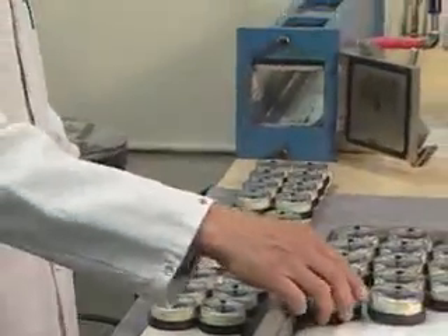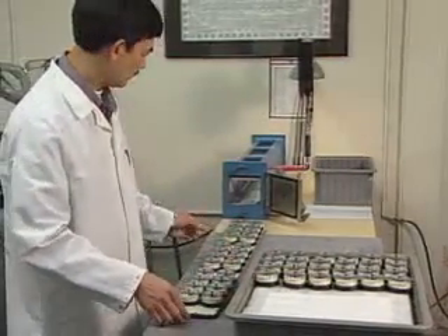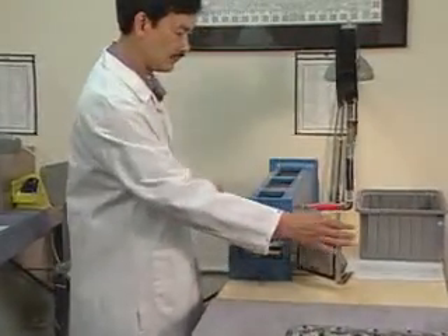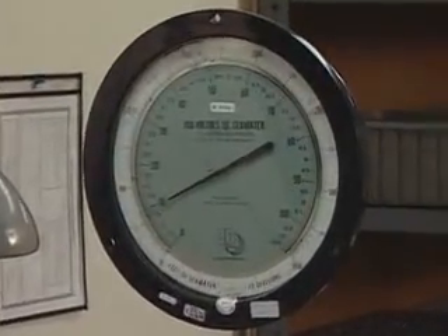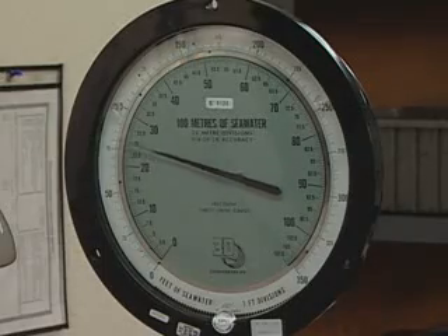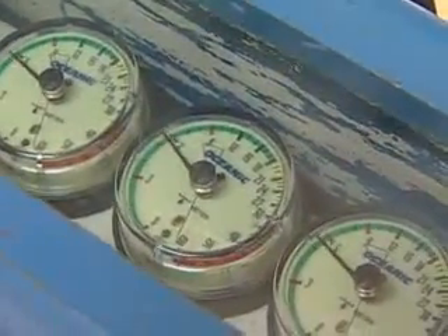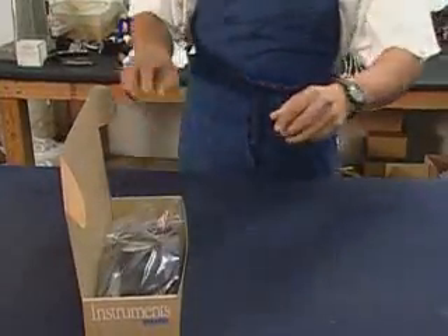Quality control includes testing each gauge in a pressure chamber. A calibrated depth instrument is the basis for comparison in the tests. After passing all of the tests, each gauge is inserted into a console, bagged and boxed up, ready for distribution.